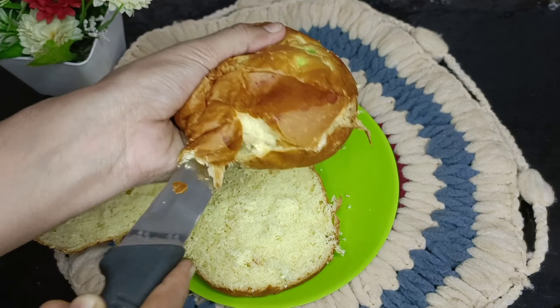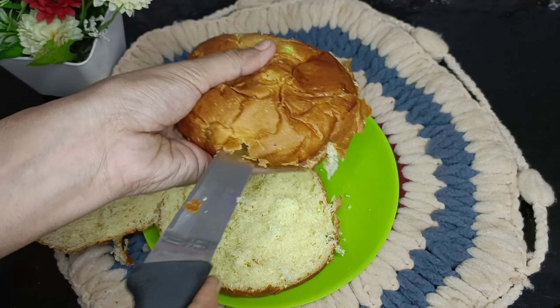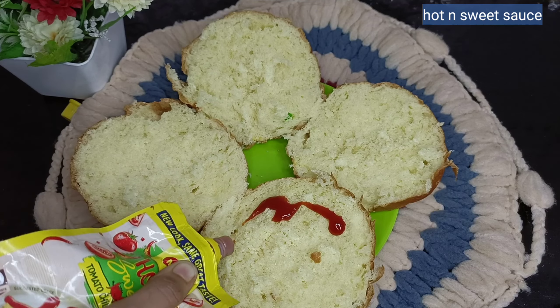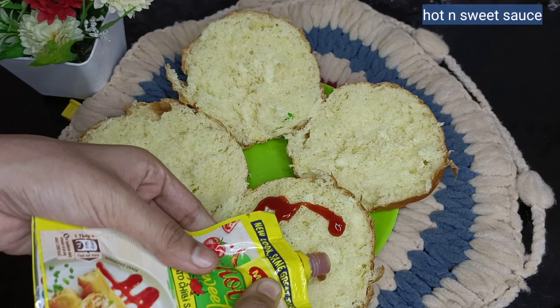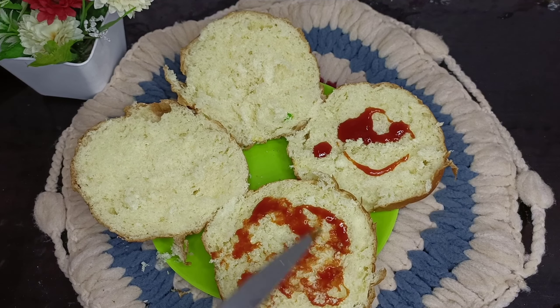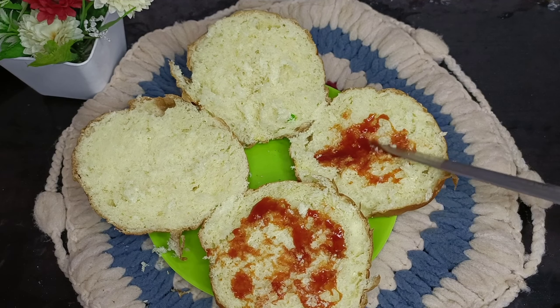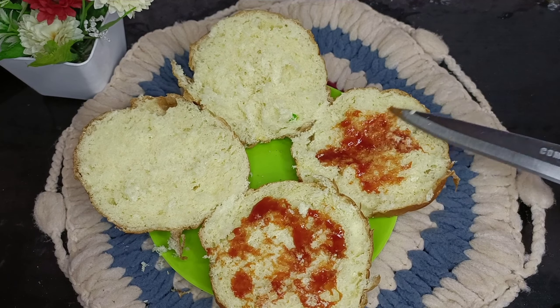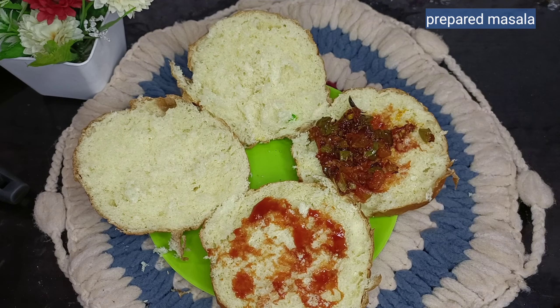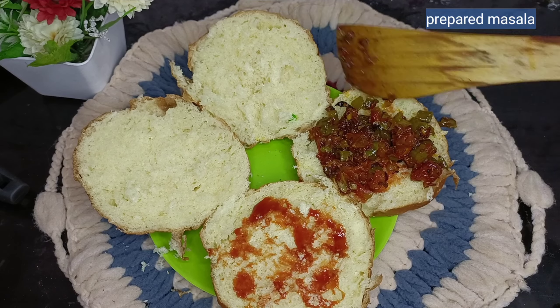We are using Maggi hot and sweet sauce — the taste is a mix of a little spicy and a little sweet, like tomato ketchup. You can use tomato ketchup, red chili sauce, or green chili sauce.